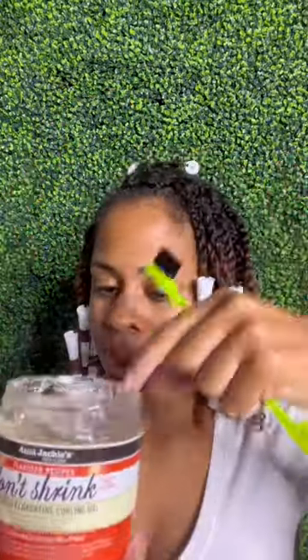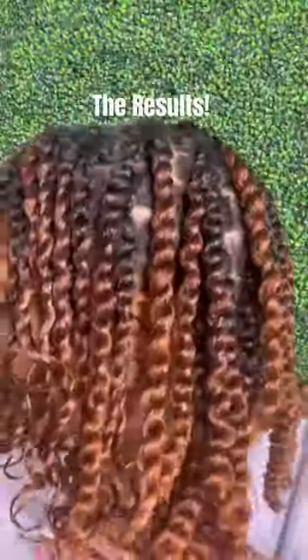For styling I used the Curl A La Curl Crane for the twist and the Don't Shrink Gel for the edges, and look how I turned out.